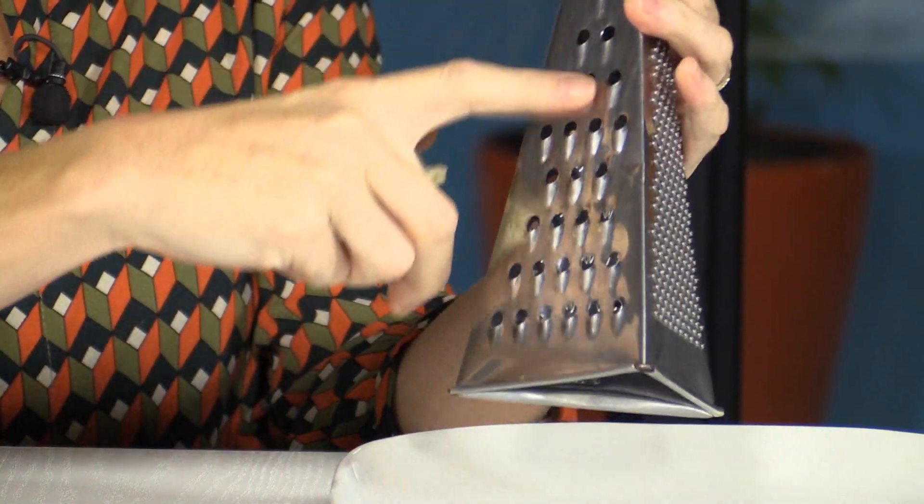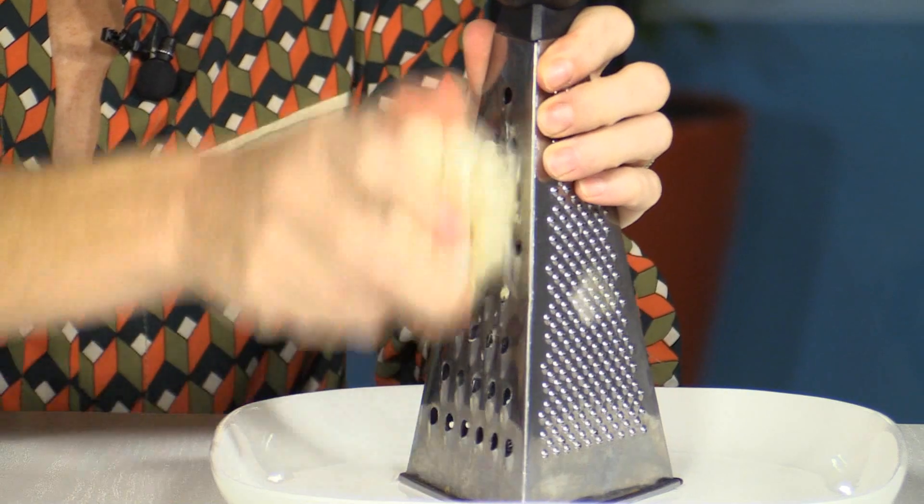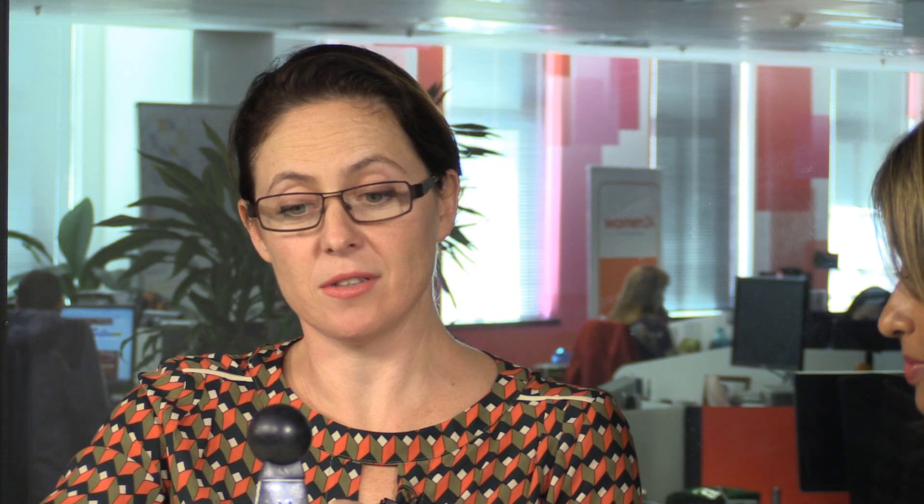Take your grater — you can use the smaller eye but I use the bigger eye, it's just quicker and easier. Take your garlic and literally straight up, just grate. What happens is that the peel stays on this side and the garlic goes to that side, totally peeled.